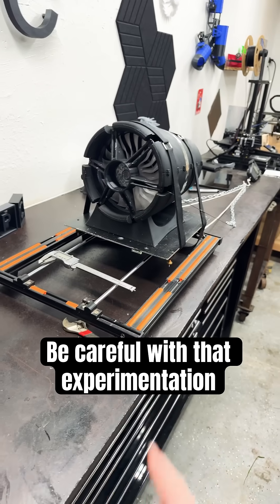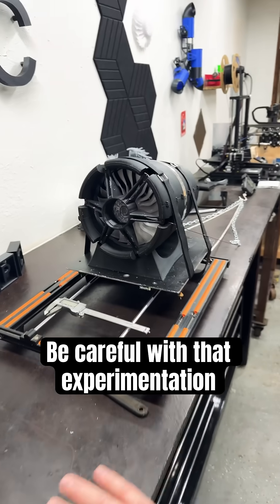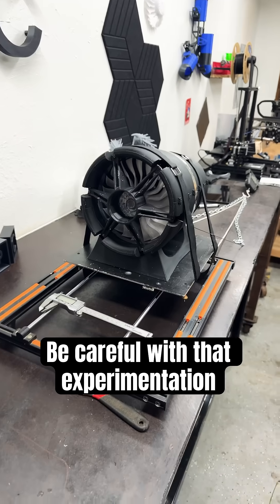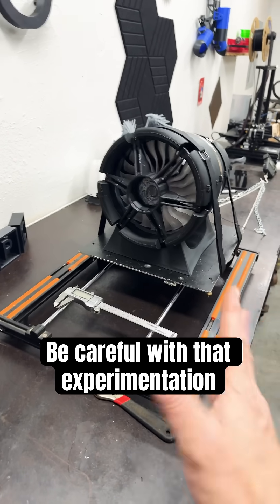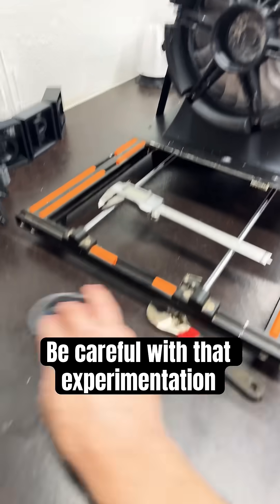Metal gears are in production — I checked on their status and they are in production. You can follow it on PCBway; you can follow the production and they'll ask any questions if they have any. No questions have arisen yet about the gearing, so hopefully everything is going well. We'll get the metal gears for the planetary system here soon.